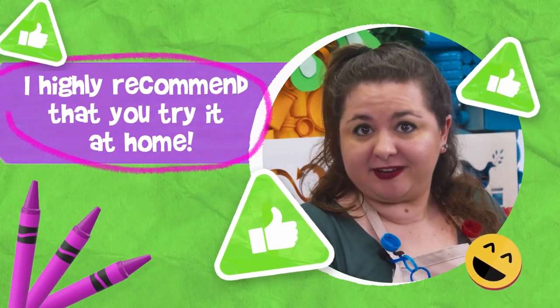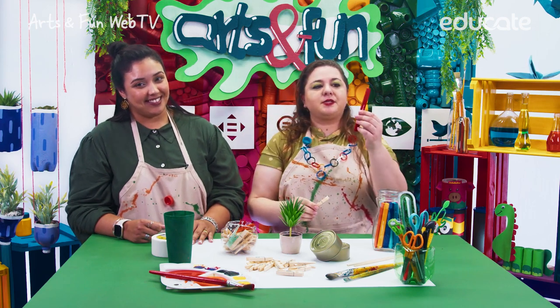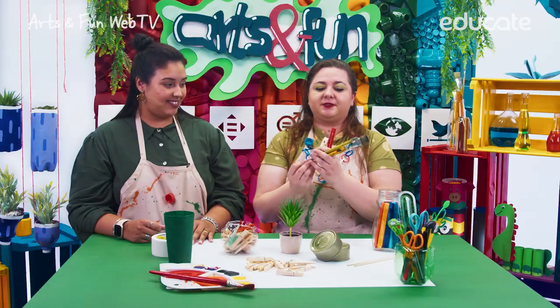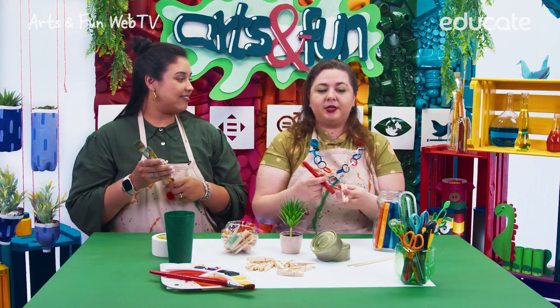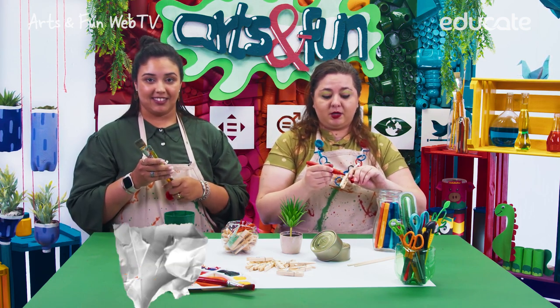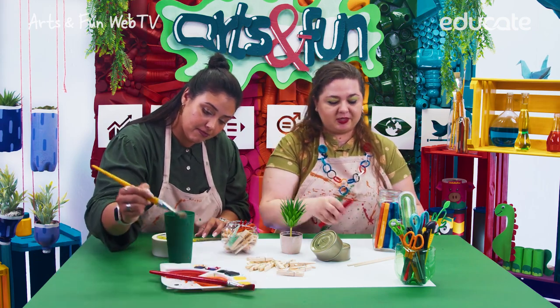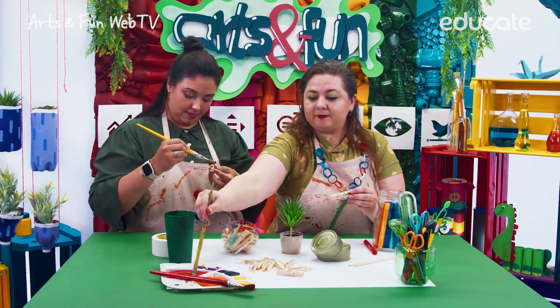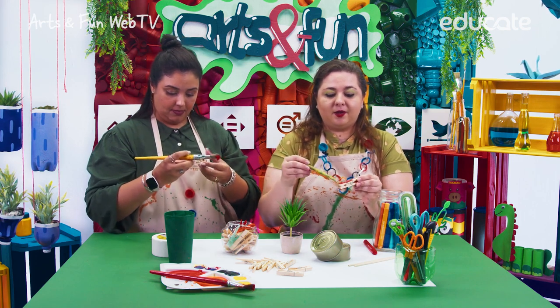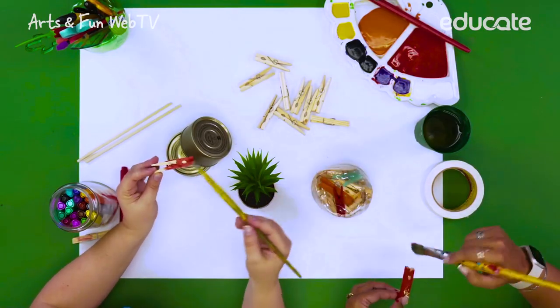I highly recommend that you try it at home. This artistic activity is really simple to do. We are going to paint and decorate the clothespins. We can use the marker or the paintbrushes. Which one will you use — the marker or the paintbrush? I'll go with the paintbrushes. So you can color your clothespins with the marker like this, or paint with the paintbrush. Let's use a paintbrush today. Very carefully, you just put some paint all over the clothespins like this.